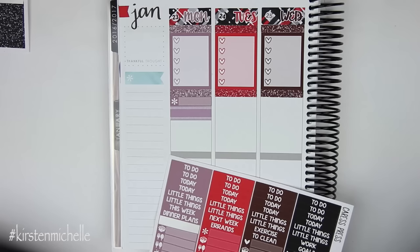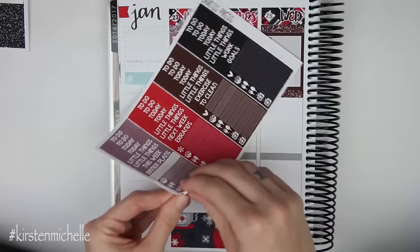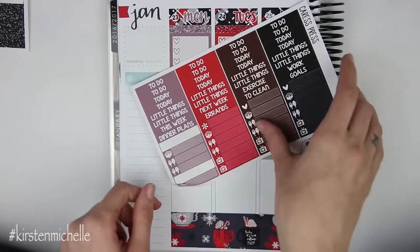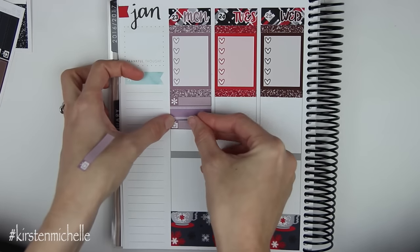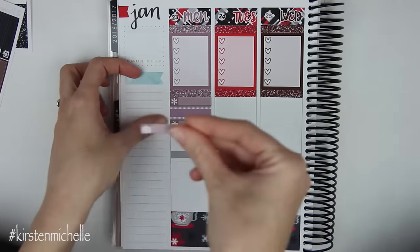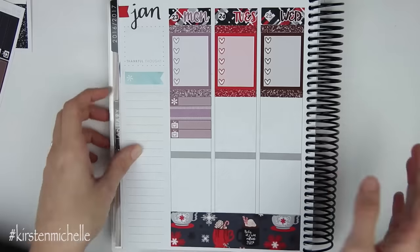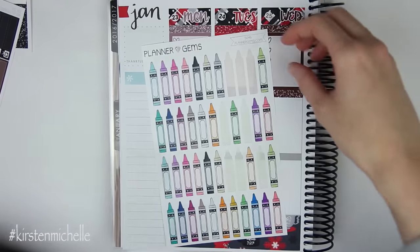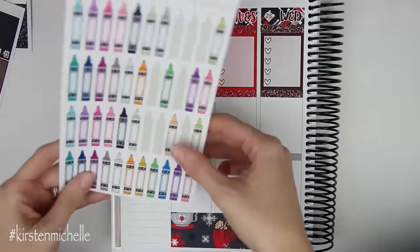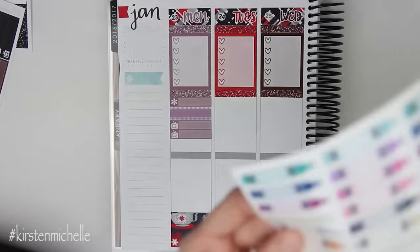And then I have two TV shows on — I have The Bachelor and Teen Mom 2. So I'm going to grab the two TV little things. And I have to pay daycare, so I have my Planner Gems little crayons to mark paying daycare. There's a purple in here but it's pretty bright. This grayish color is almost taupey — that's perfect. So let's get some washi down. I'll do the brown snowflakes as a background.